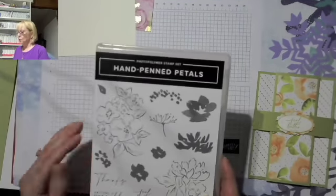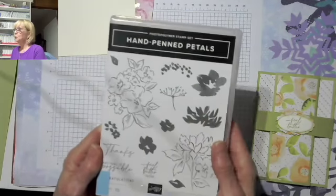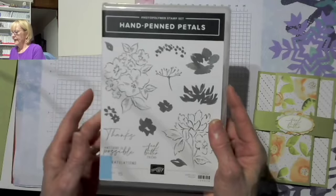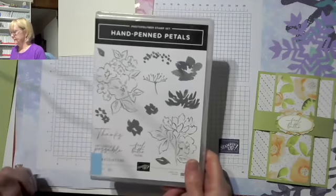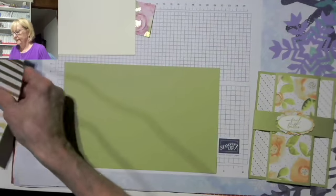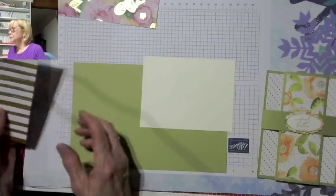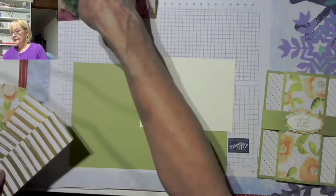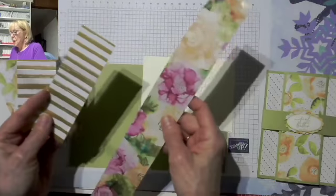Let me show you how we're going to do this. First of all, this is the stamp set we're going to be using. It has line art as well as some that are filled in so you can color the flowers, or you can use our blends, pencils, watercolors, or whatever you want to fill it in. They are a photopolymer stamp set. I'm going to be using Pear Pizzazz and Very Vanilla. I'm also using the DSP — Designer Series Paper — from Expressions in Ink. Honestly, this is one of the prettiest papers we've had, and I just love it.